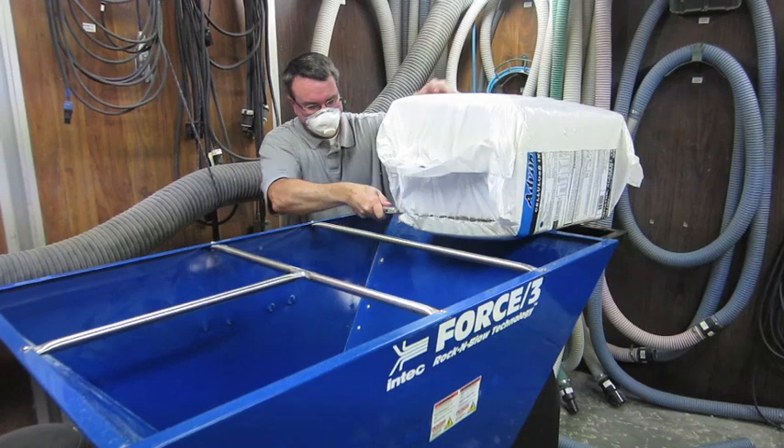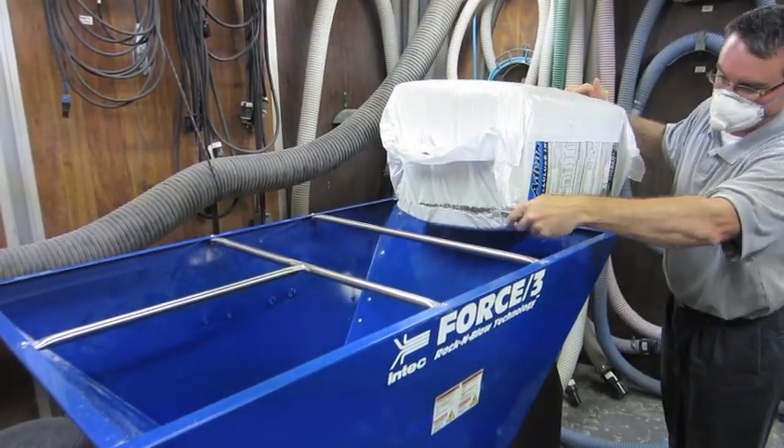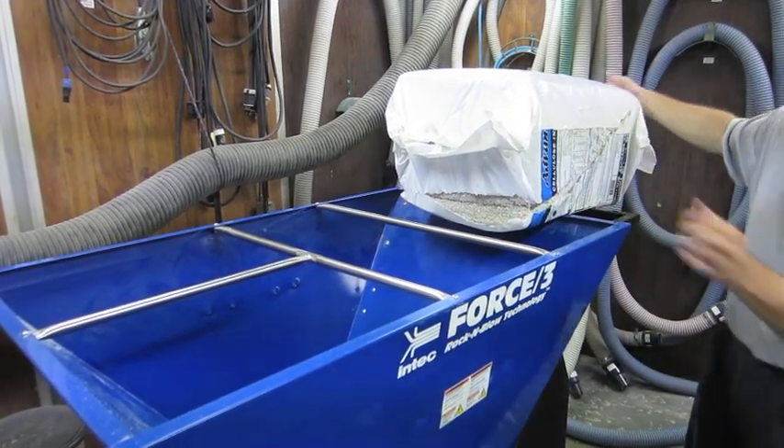When loading a bag of cellulose, position the bag in the location where you will be feeding into the hopper. Remove the outer wrapper and ensure that it does not go into the agitator.